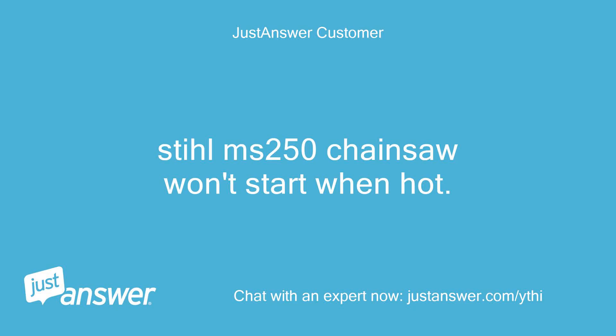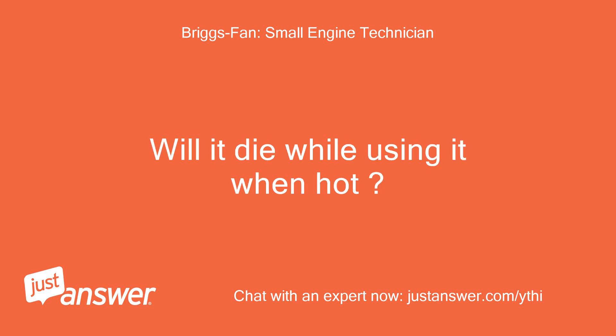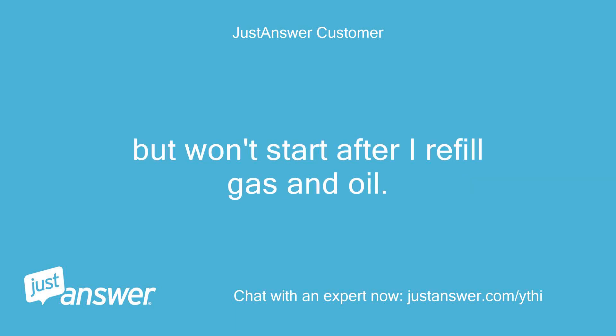Stihl MS-250 chainsaw won't start when hot. Will it die while using it when hot? No, it runs great. It will idle while I move logs into position and then cut when I pick it up. But it won't start after I refill gas and oil.